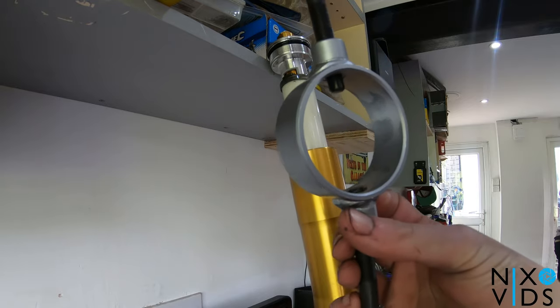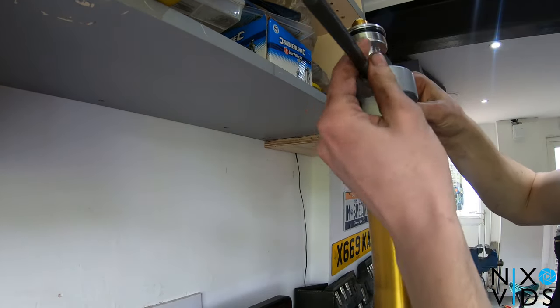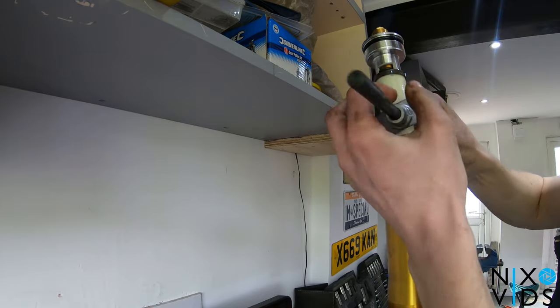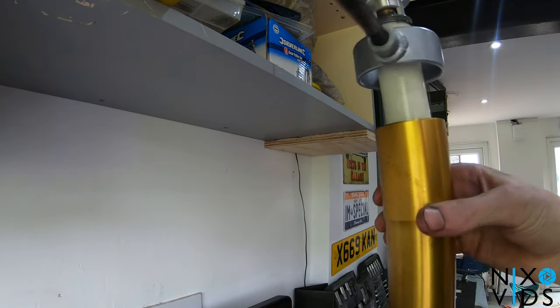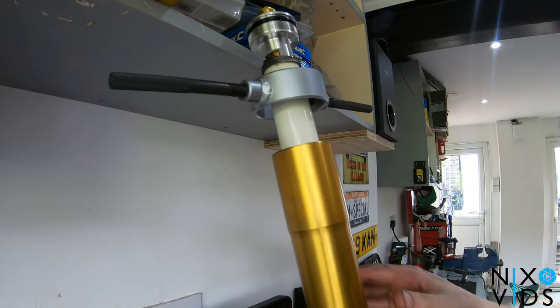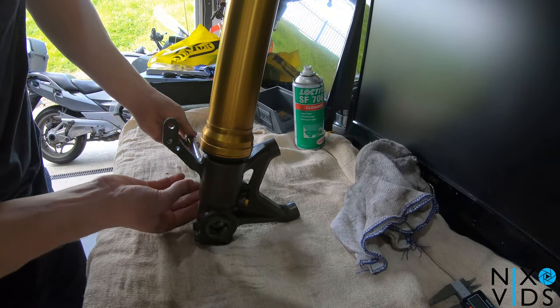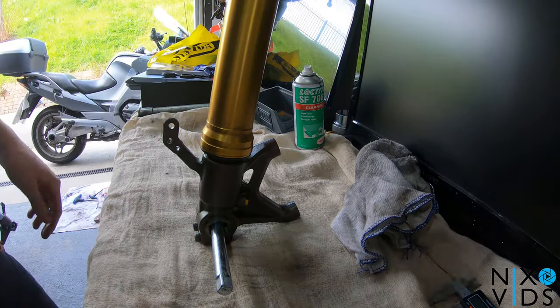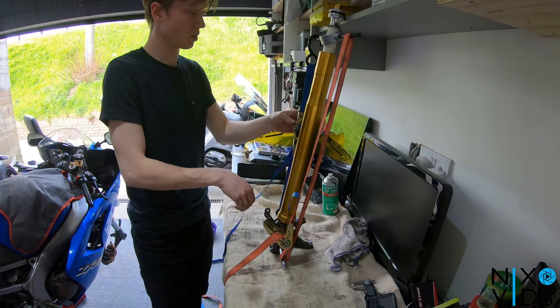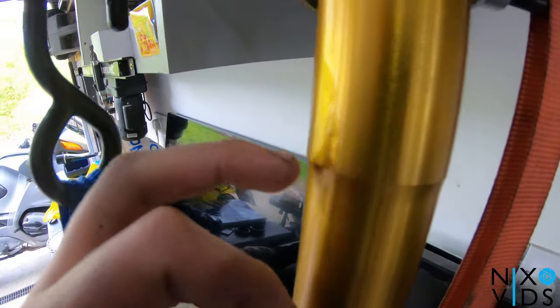Get your fork spring compressor over the top and insert it into the two holes as shown. It doesn't need to be tight, just make sure it gets through both of the holes. Place a bar through the axle hole at the bottom of the fork and attach ratchet straps down from the top and the bottom, then compress the fork. Ratchet it down until just before the threads touch the outer fork tube — don't let them touch it or you'll damage it.